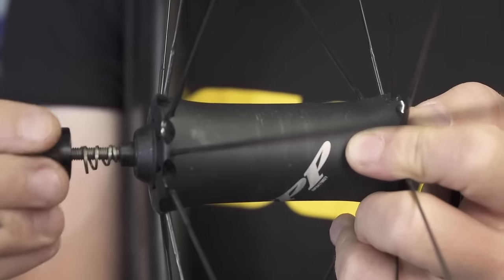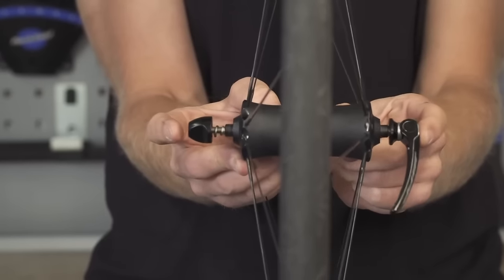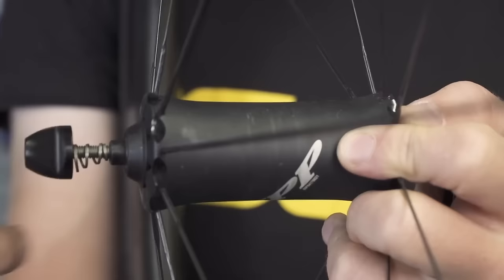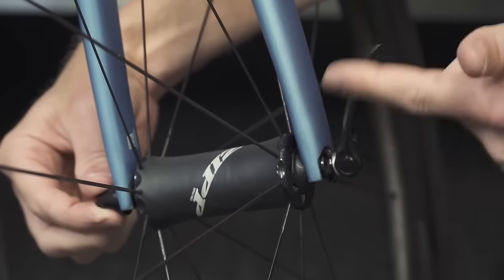It's a little bit of history — quick release is the product that made Campagnolo. They invented the quick release, so a head nod to Tullio for making that fantastic product. They can be super light and really good, but not so great working with disc brakes.